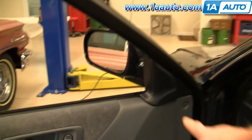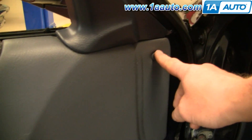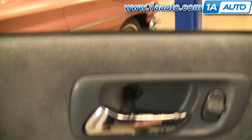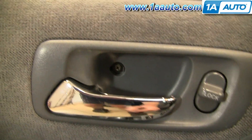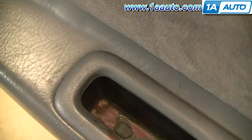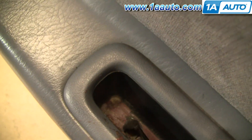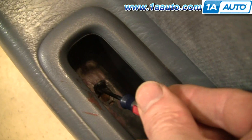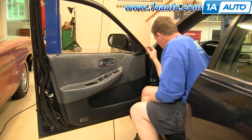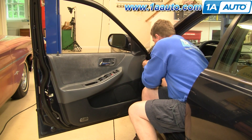I'm going to start by removing this triangle panel by pulling it off. You're going to pull a little pin out here. Then there's two Phillips screws — one you can see right here; on your vehicle it may have a little trim door in front of it. Then the other one you can see down in your armrest or pull handle here. Just use a screwdriver to pry up and you can see it right in there. I'm just going to use a little flat blade screwdriver to pull out this pin here.